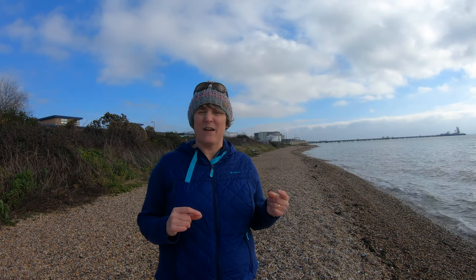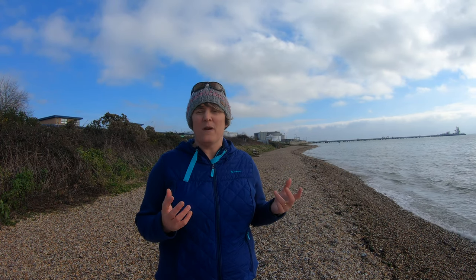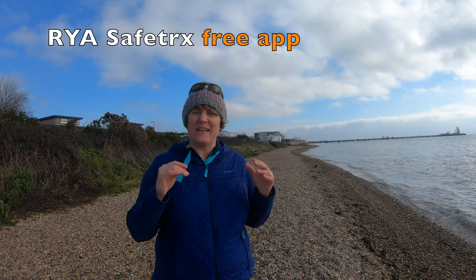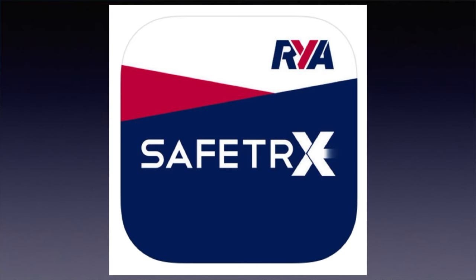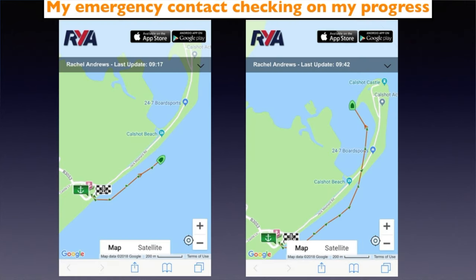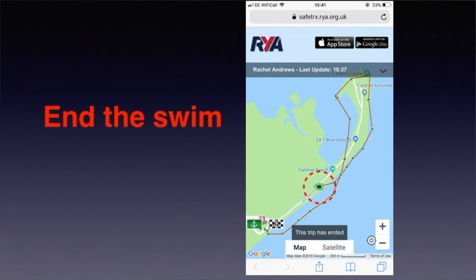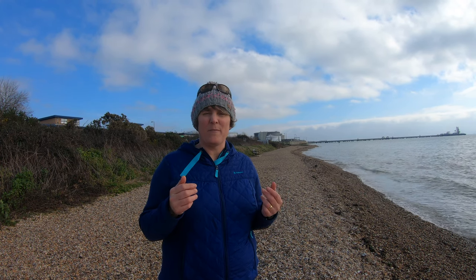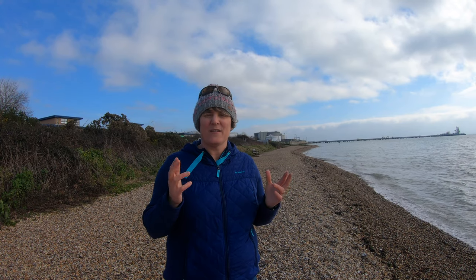Before I get in the water, there are a couple of precautions I take. One of them is to let somebody know where I am, how long I'm going in for, and roughly what time I'll be out. To do that I use an app called Safe Tracks. That tells my shore contact and my emergency contact what I'm up to and where I am — it tracks me and they can see how fast I'm moving. It will also alert them if I haven't pressed the button to extend my time, so they know I'm not back on time and need to do something.